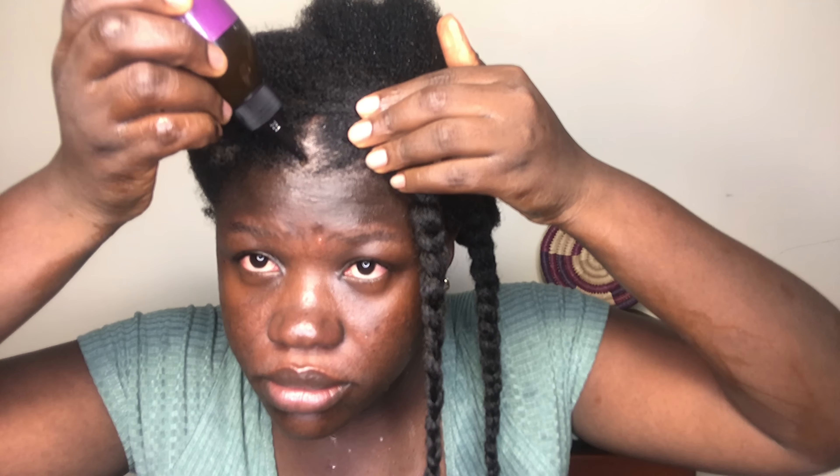One of my concerns with DIY products is that there is no standard measurement. I can say use it twice weekly, but how do you measure the right quantity for your hair without drying it out? That's why I don't do a lot of DIYs. But with clove water, I think I'd be willing to try it for a couple of weeks or even months.